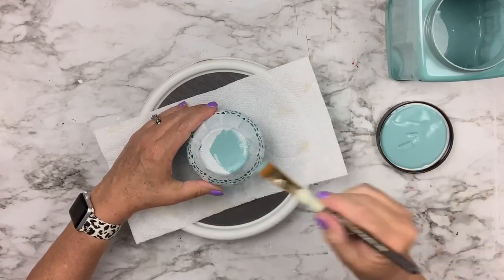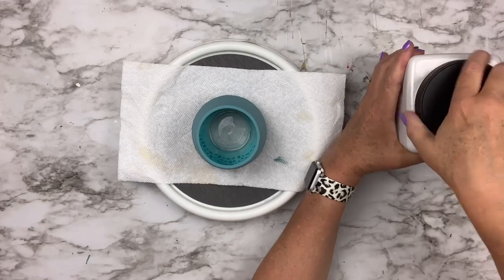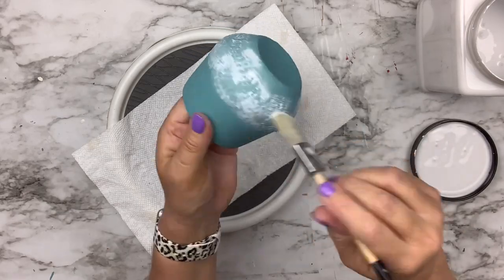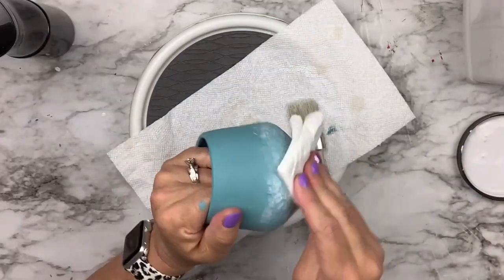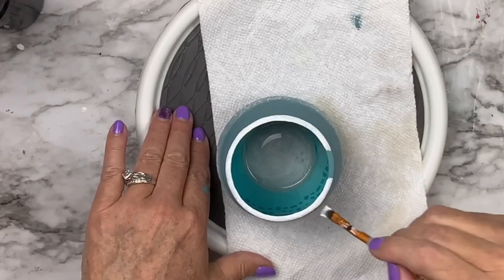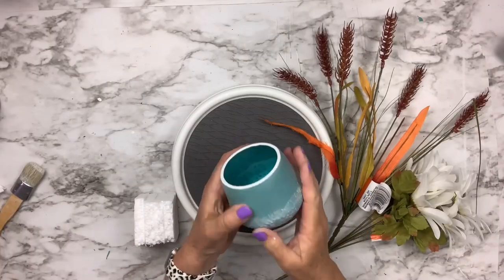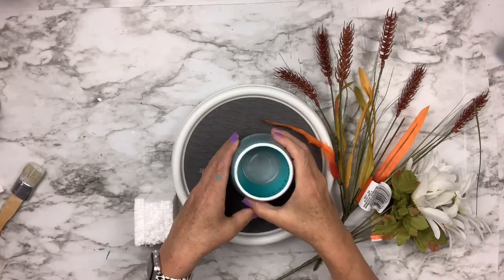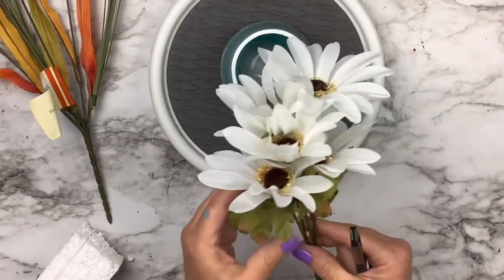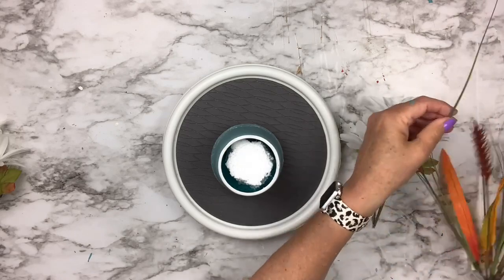I added Mod Podge to the rest of it so it wouldn't look inconsistent, used my heat tool to dry it, and I'm using a little turntable which makes going all the way around so easy. I'm using agave chalk paint from Waverly to paint the entire container, then taking my linen white Rust-Oleum chalk paint to dry brush over the doily to bring out the texture. I put just a little on the brush, wipe most of it off, then even go back with a wet towel to remove more. I put a little white just around the rim, then sealed the whole thing with Minwax polyurethane.